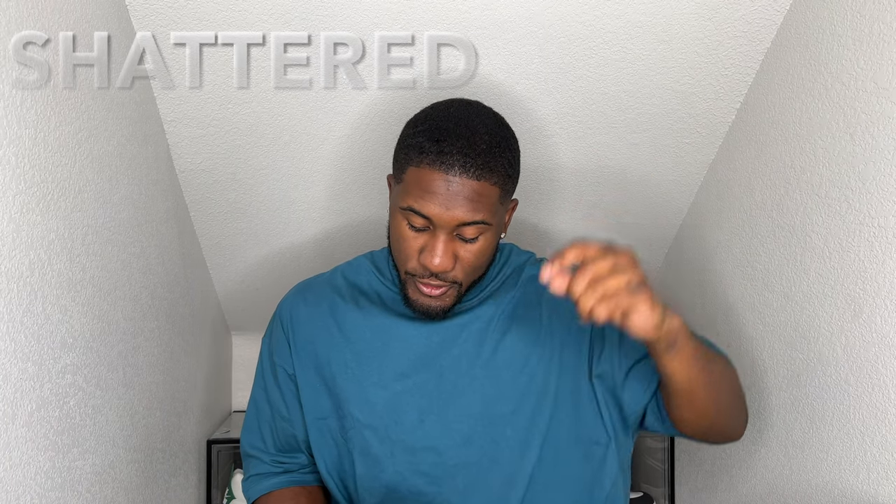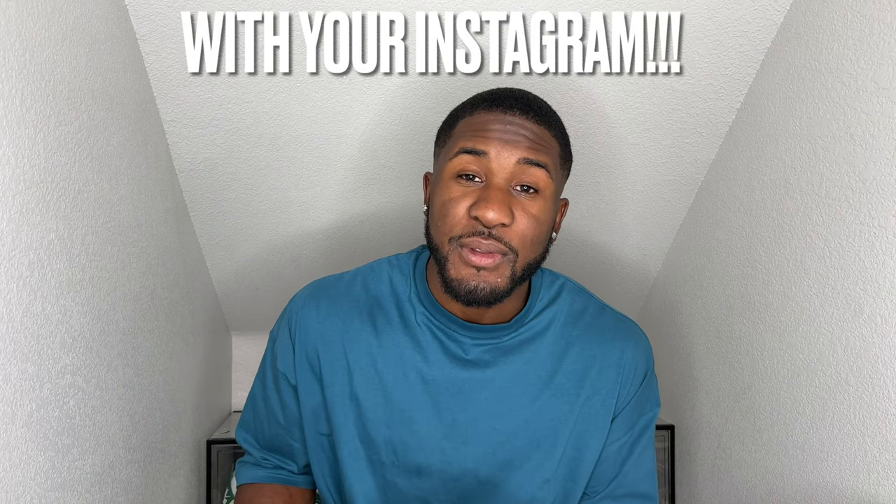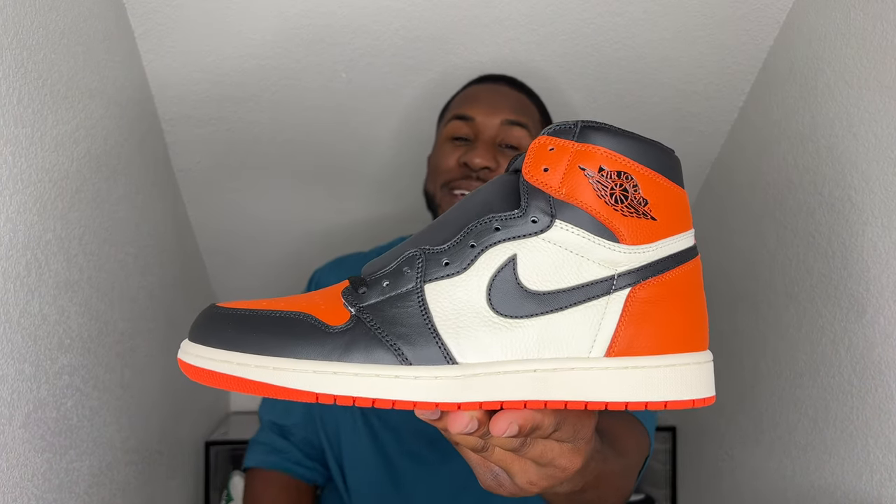Moving on to the next giveaway of this shoe here — the Air Jordan 1 Shattered Backboard 1.0. To be entered in the giveaway, just three simple things: you must be subscribed, you must like this very video, and in the comment section down below put the word 'shattered.' If you do not live in the United States, it's going to be hard for me to ship these shoes, but I'll try to get something for y'all. For the United States people, I can get these shoes shipped to you. Again, the word shattered, subscribe, like this video — and that's about it.